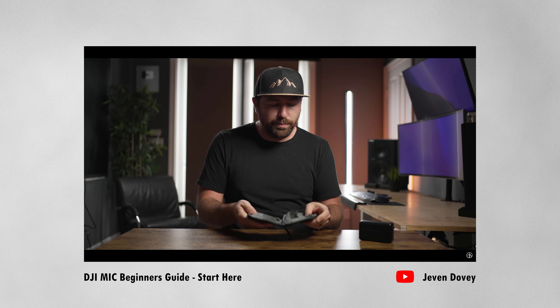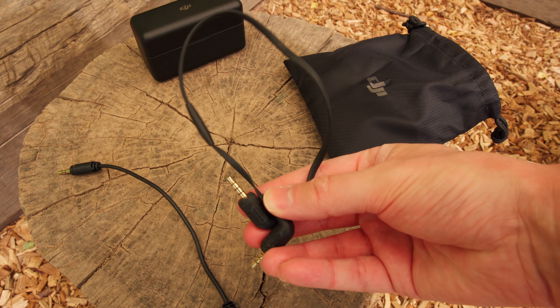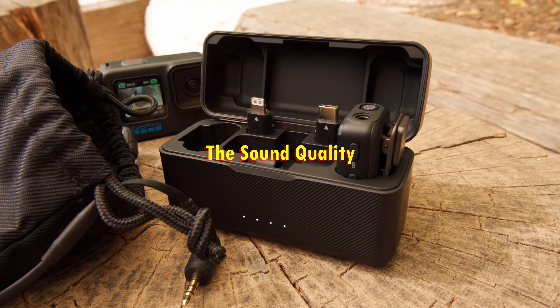The first thing I noticed when I watched a bunch of reviews from YouTubers who had early access is that things have changed a little bit. First of all, it is this pouch that comes with the DJI wireless mic — this one has a significantly lower quality, or is at least not as cool as the one I saw in those videos. It's basically just a pouch divided in the middle with nothing special to it.